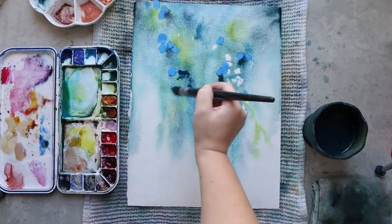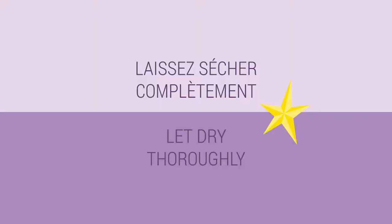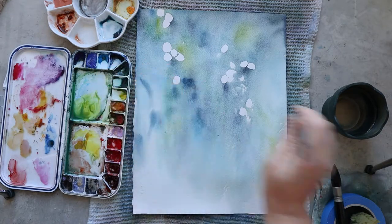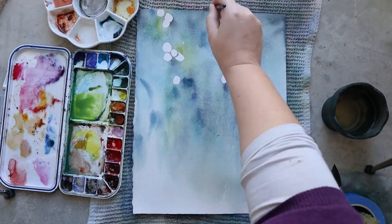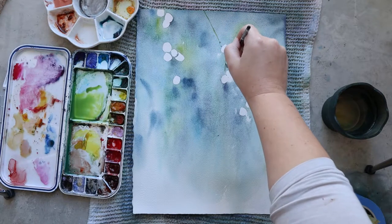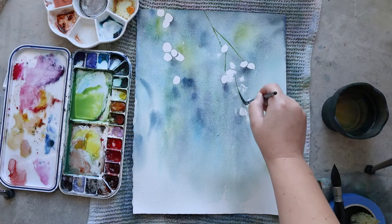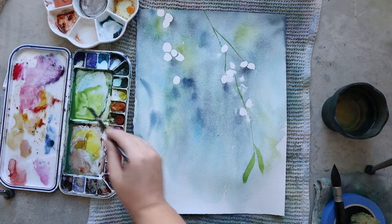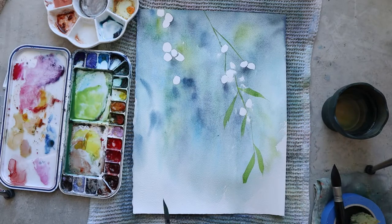I wanted that to add a little bit of contrast and a more natural feel to the painting. Once I'm happy with my first layer, I let it dry totally before starting the second layer. I start the second layer by painting some branches and leaves in the mistletoe — it helps me to know what my composition will be at the end, and if something is missing I can still adjust.